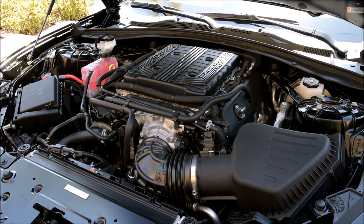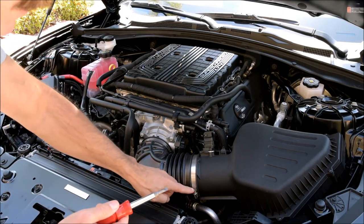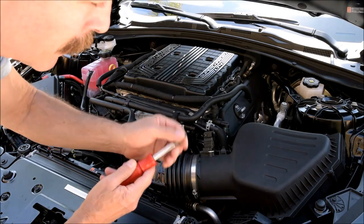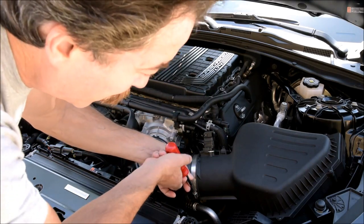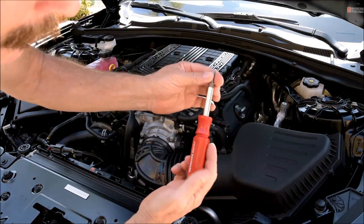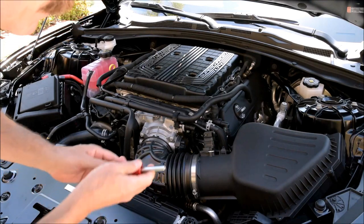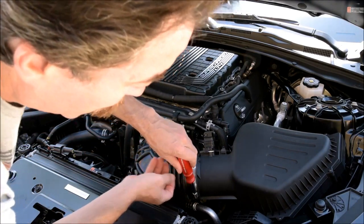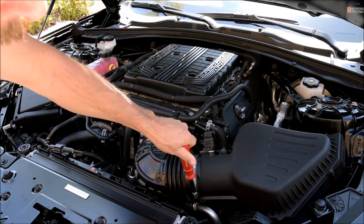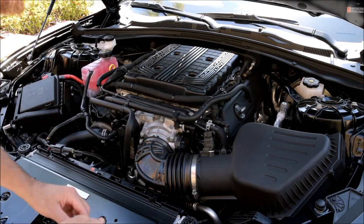There's one thing I see a lot of people, even pros, doing with these clamps — they try and take a flat-bladed screwdriver and it slips off. With one of these multi-tip things, you just pull that out, set that carefully down, and this will fit right over that. No slipping, no hassles. Why would you do it any other way?